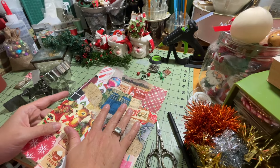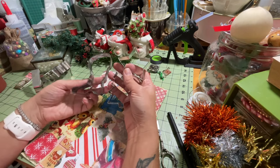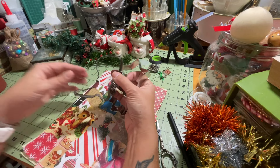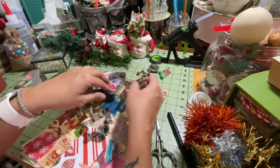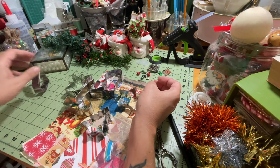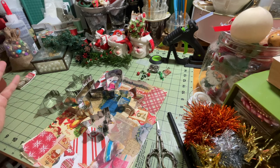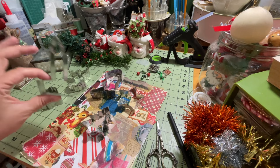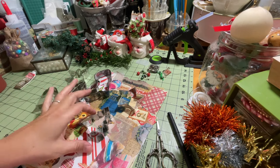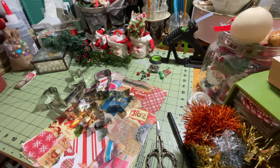We're going to be using this paper along with an assortment of cookie cutters — you can use whatever cookie cutters you want. I just grabbed a handful of Christmas cookie cutters. I have so many, and I actually have more going up in my shop within these next couple of days. I grabbed an angel, a bell, a little candle, a Santa Claus boot, a Christmas tree, and a star.